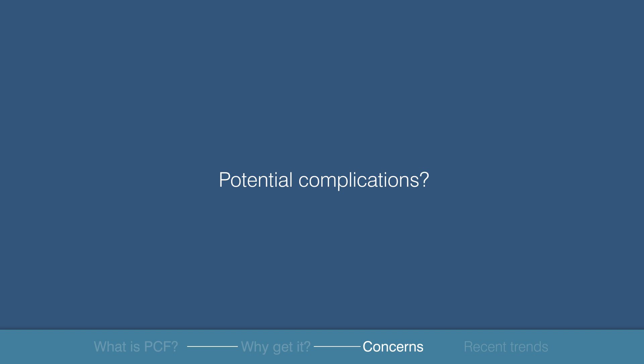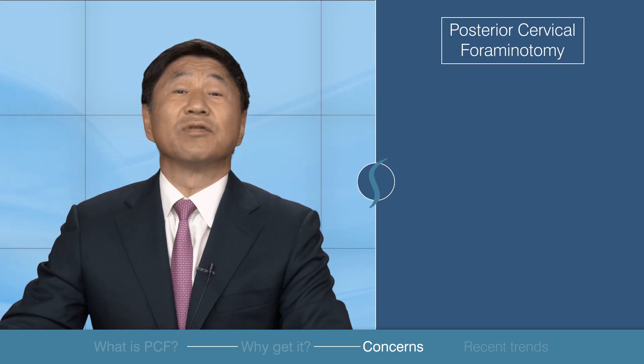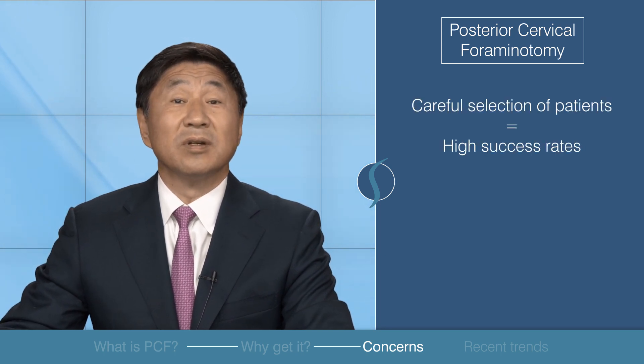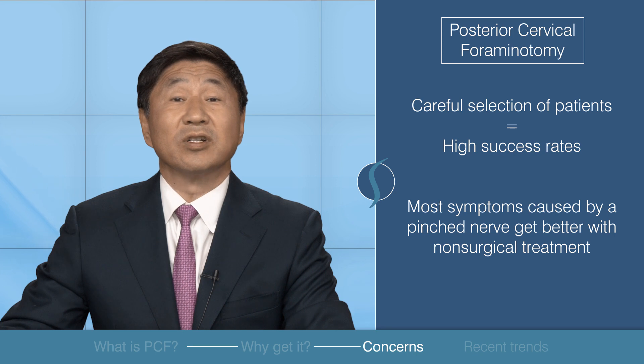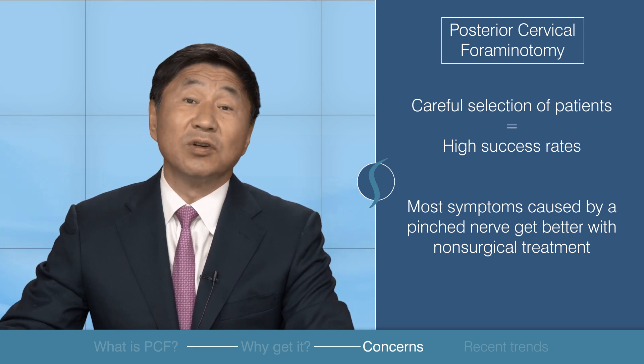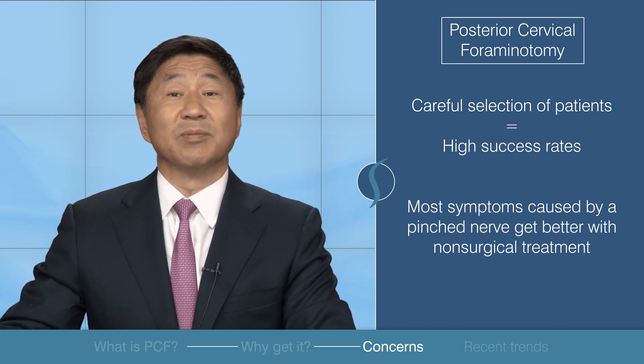What are the potential complications? The excellent success rate of posterior cervical foraminotomy is primarily due to the careful selection of patients. Most symptoms are caused by a pinched nerve and they do get better with non-surgical treatment over time. Surgery should only be considered after all non-surgical options have been exhausted.